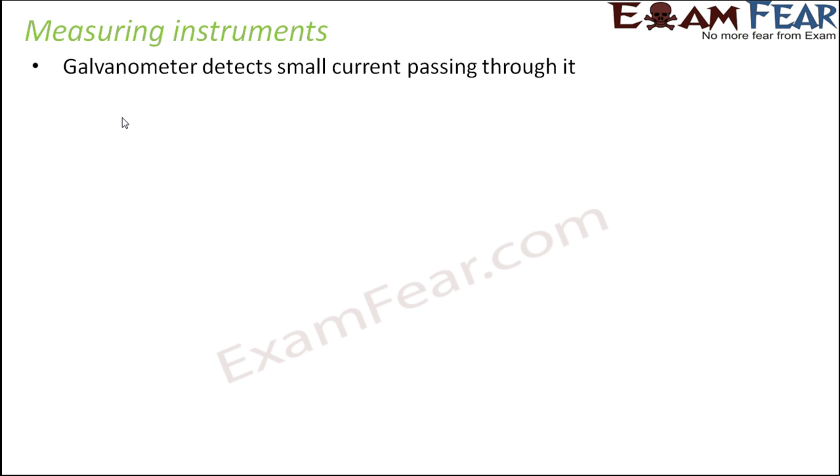When we talk about measuring instruments, the first thing we will talk about is a galvanometer. A galvanometer is an instrument that detects small current passing through it. A lot of students feel that a galvanometer and an ammeter are the same thing, but they are not. An ammeter measures current — it tells you whether it is 1 ampere or 10 amperes.